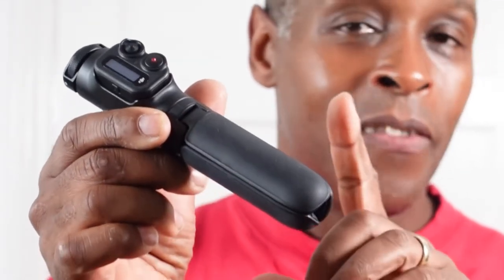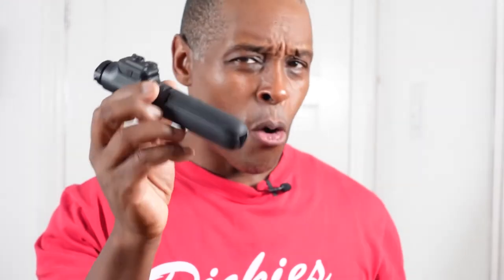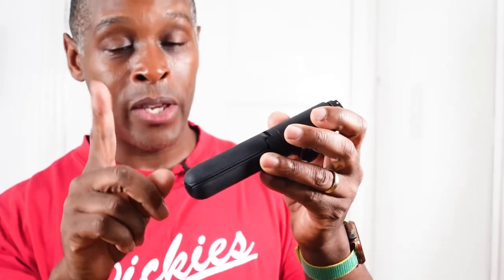Something not mentioned in any other review: this rubber coating attracts dust. I've only had this out of the box for about a week and it's already very dusty. It does have good grip to it, so that's a plus.